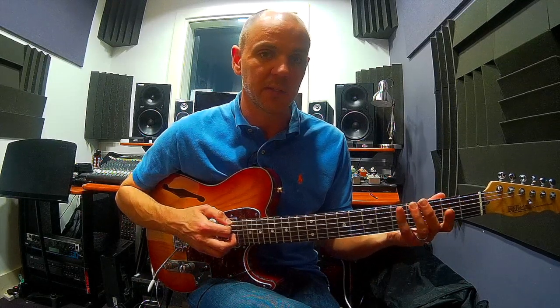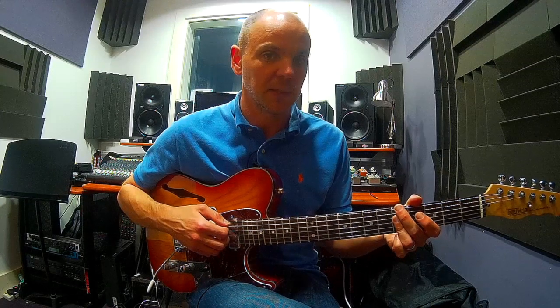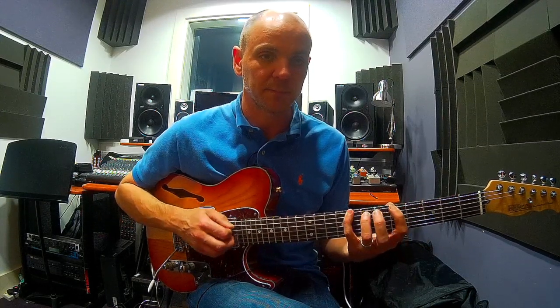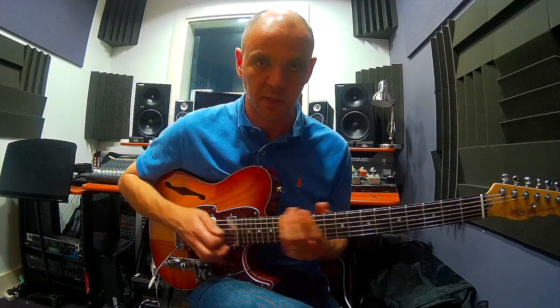So to recap: we've got a major 2-5-1 in the key of G — A minor 7, D7, G major 7 — and what we're doing is arpeggiating around those chords using the arpeggios from the 'Arpeggios are King' lesson, playing them in position and working your way up the fretboard in the next shape, so you can do it anywhere on the fretboard. Check out the downloadable PDFs in the description and let me know how you get on. If you enjoyed this lesson, please like and subscribe to the Guitar Clinic channel. Cheers, guys, see you next time.